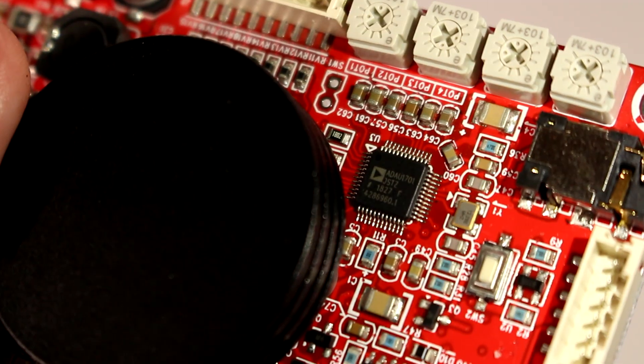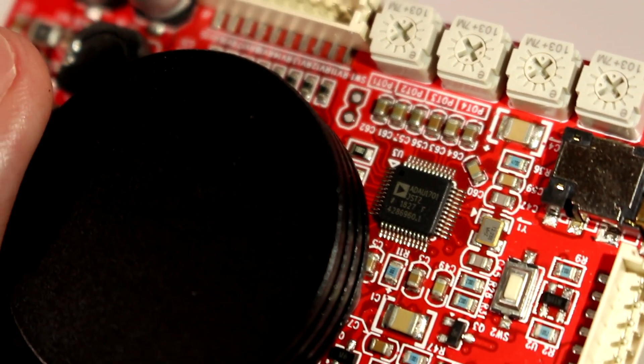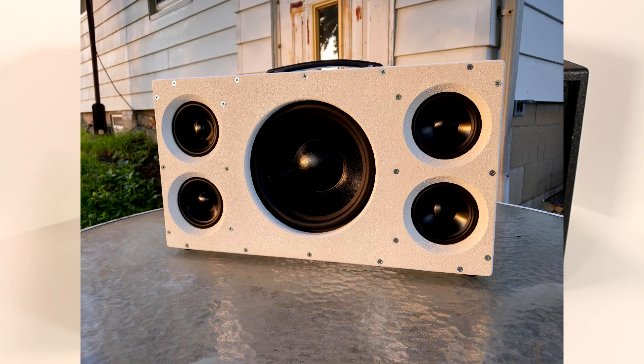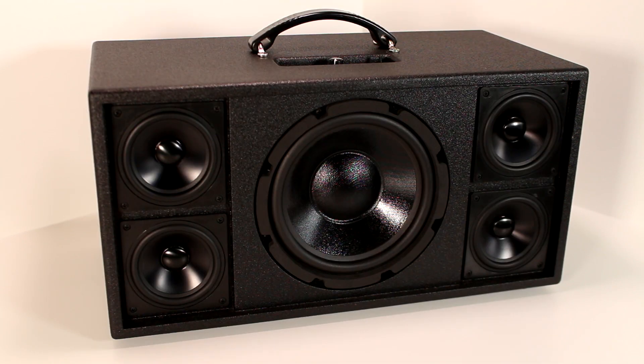The coolest part is both of the amplifiers are controlled by a digital signal processing chip — I'll get more into that in a little bit. I started designing the speaker almost two years ago. This was an updated version of a previous speaker I had built. I wanted to improve the sound quality as well as the ease of use, and I also had some new amplifier components that I wanted to play around with.